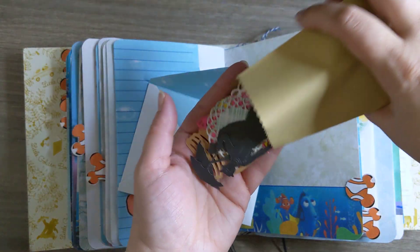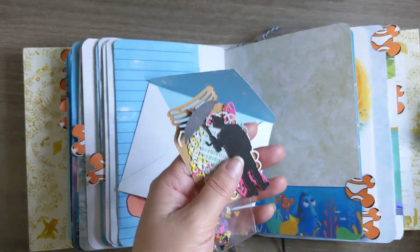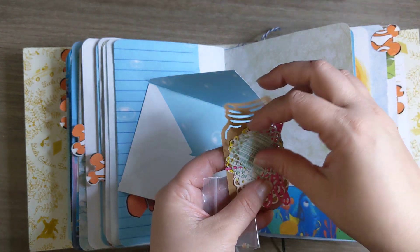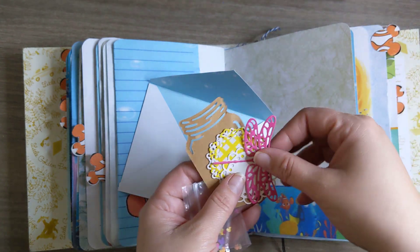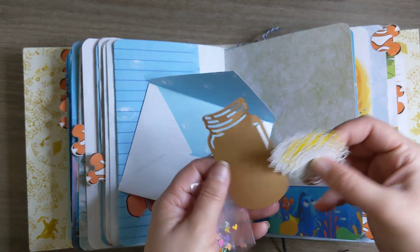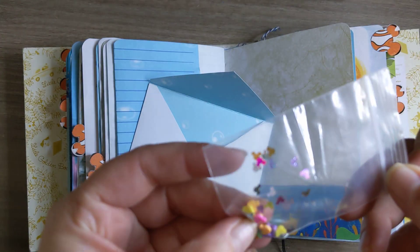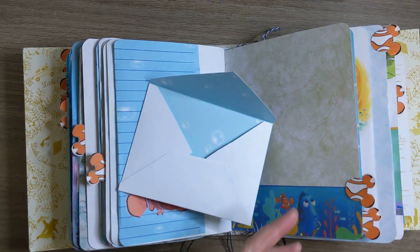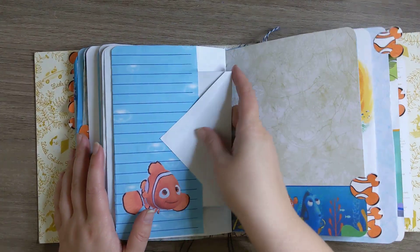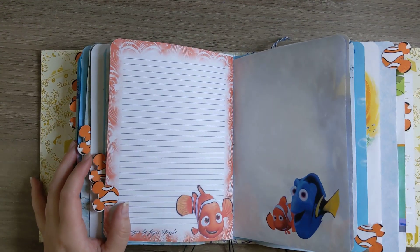And then here we have just some ephemera and some die cuts — it looks like Mary Poppins. And we have a dragonfly and these other little tidbits. And then we have some Mickey confetti in here, and that's super cute. I'll put that back off camera so you don't have to watch me fiddle around with those.